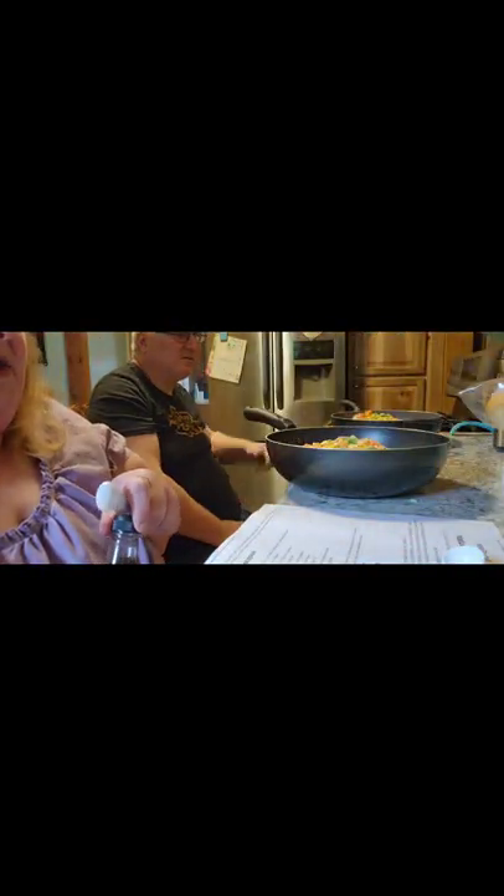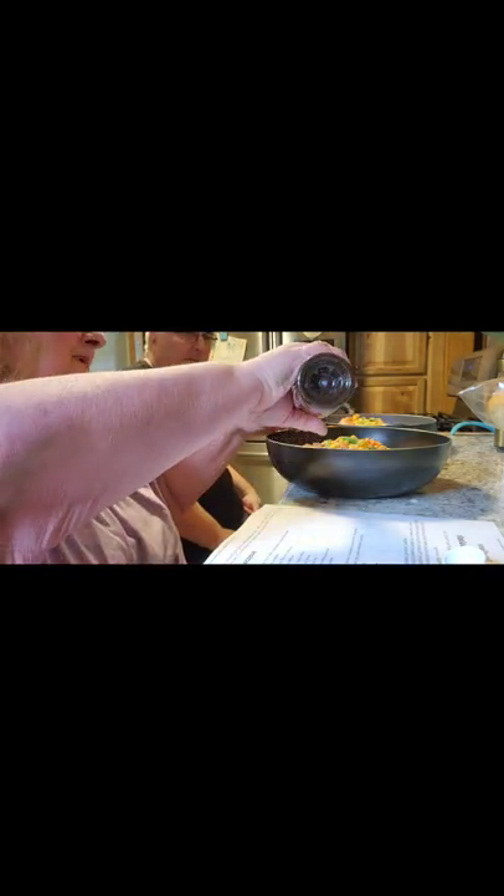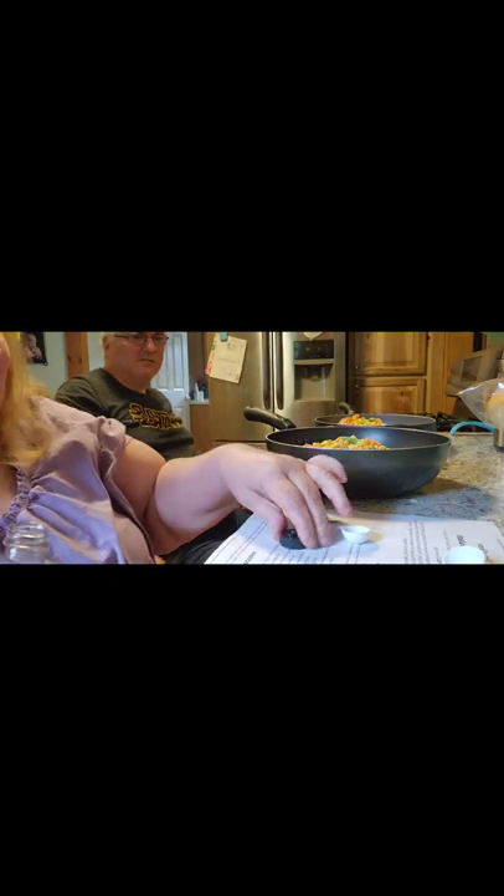Now it says 2 teaspoons of Worcestershire sauce — I hope I said that right. I had to have Jack find it for me today because I never use it. I know people say it's good for a bunch of stuff but I've actually never used it. So I'm going to do 2 teaspoons of that.